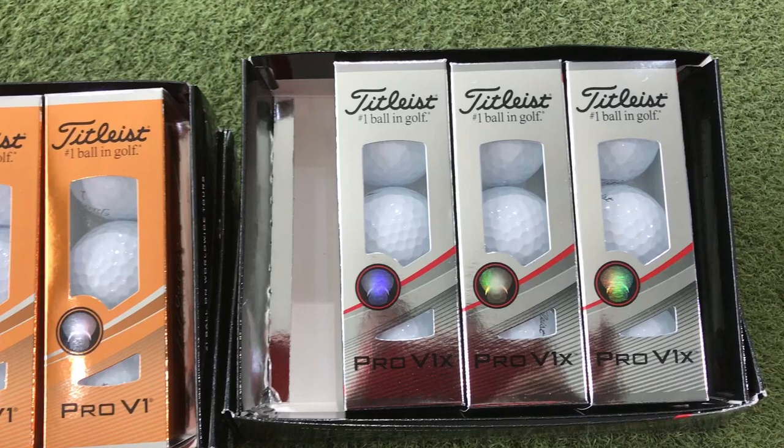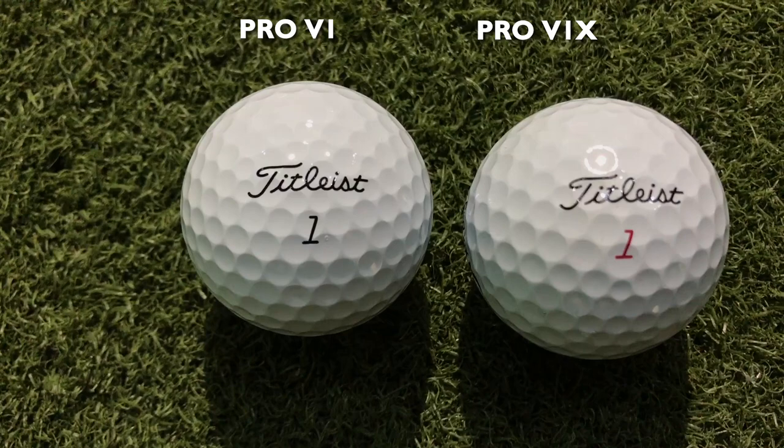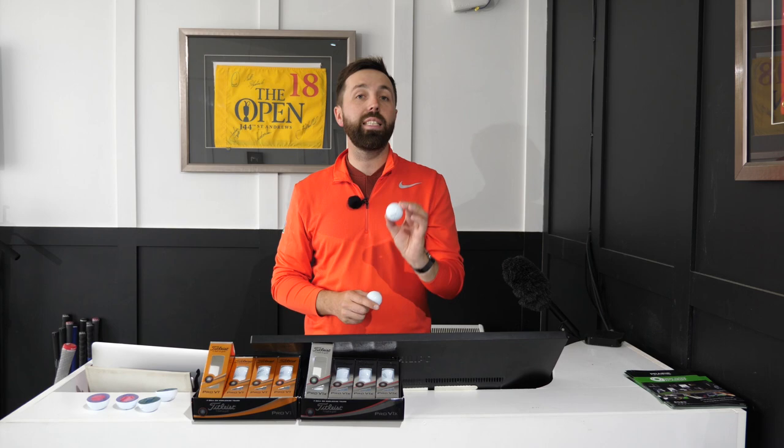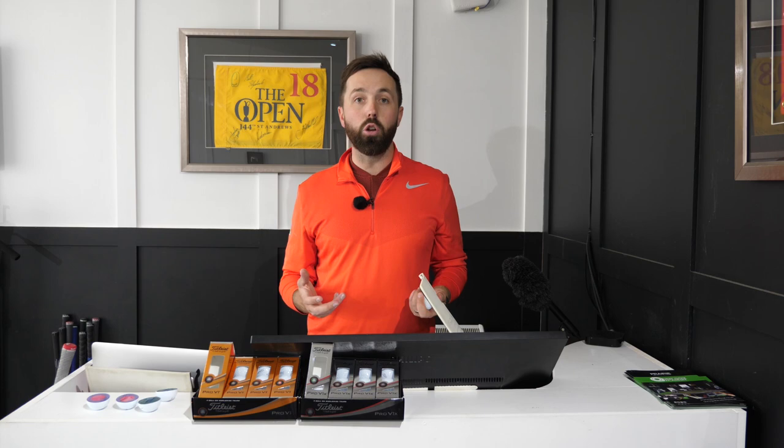We've got two models of golf ball — the Pro V1 and the Pro V1X. Generally the difference between the two: normally the Pro V1X is a little bit harder and doesn't spin as much. But there's a lot of talk around these new golf balls that the two have almost swapped roles — you're actually going to get a little bit more spin from the Pro V1X. I wanted to see if that was the case.